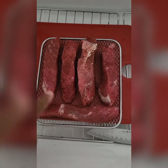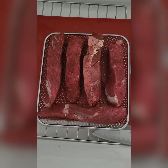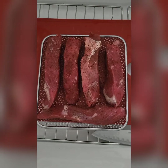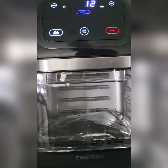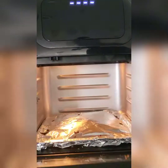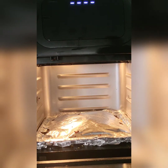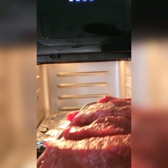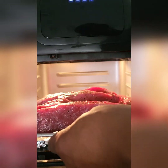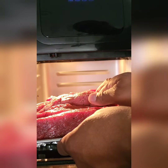Nice — on the tray. This will be air fryer London broil. So let's preheat it, got that nice and warm. Now we're going to place the London broil in there on the racks. Oh, wrong way — it's hard too.